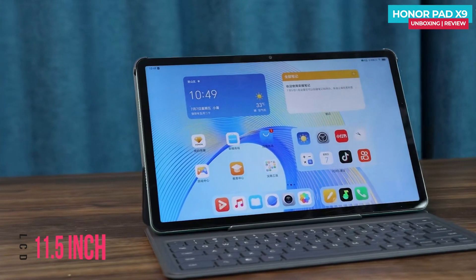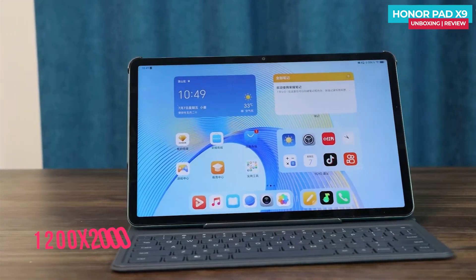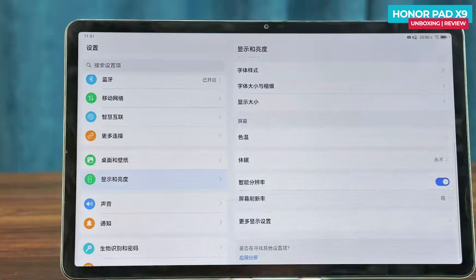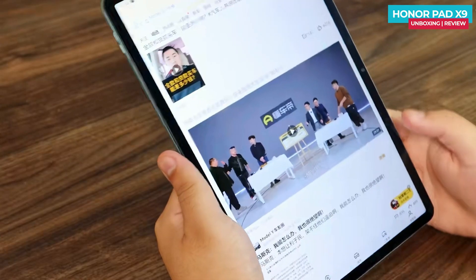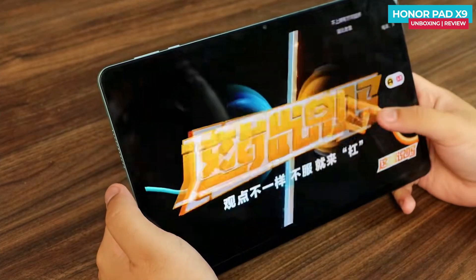The Honor Pad X9 features an 11.5-inch LCD screen with a refresh rate of 120Hz, and the screen resolution is 1200 by 2000 pixels, offering clear and sharp visuals. The screen also supports intelligent refresh rate adjustments, meaning it can automatically adapt the frame rate based on the content being displayed, which consumes less battery.